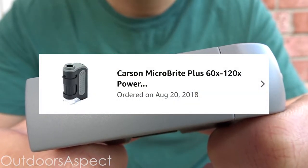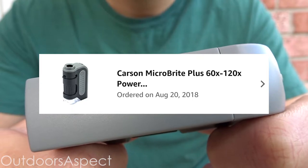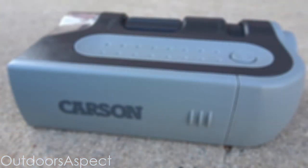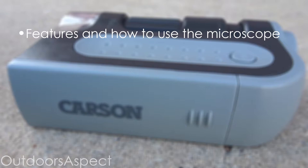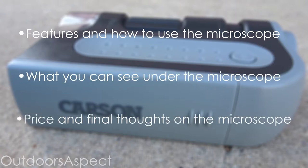Back in 2018 I came across this microscope on Amazon, thought I'd buy it, and it soon became one of my favorite microscopes to use. First I'm going to talk about the features and show y'all how to actually use it, then show what you can see with it, and lastly talk about the price and my final thoughts.